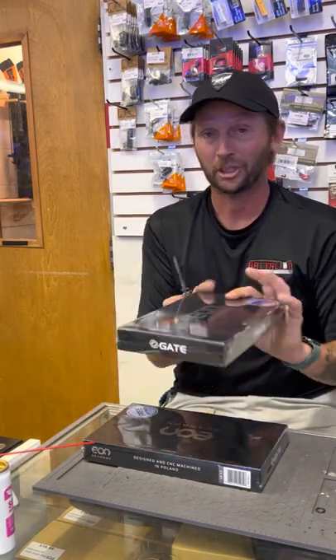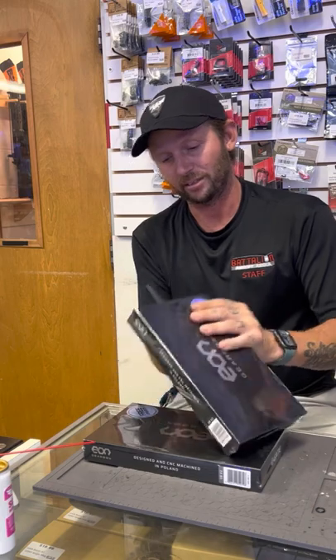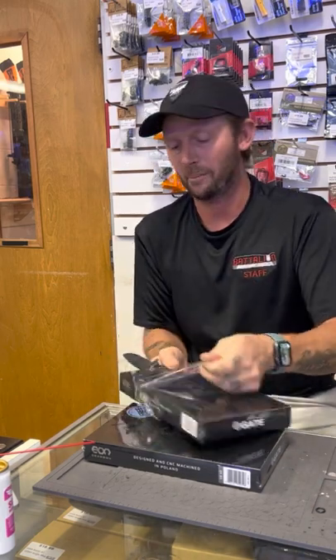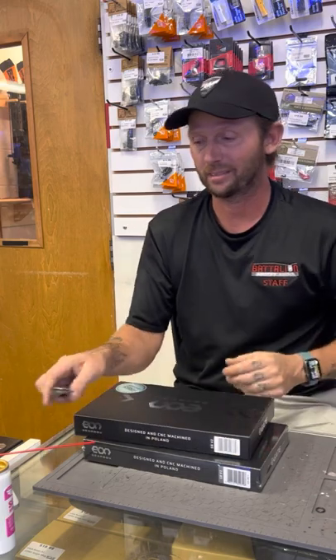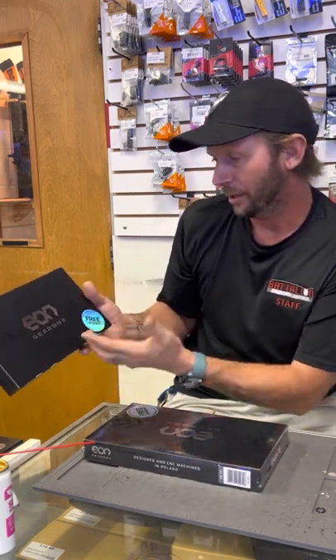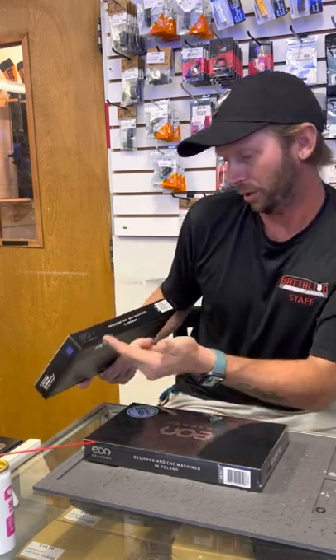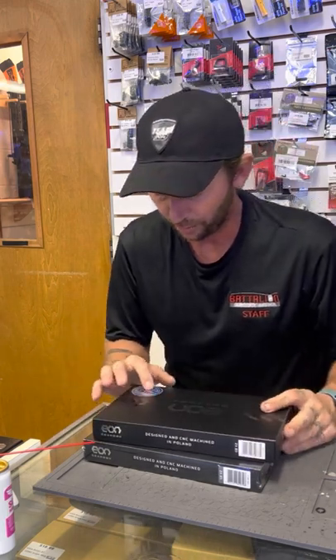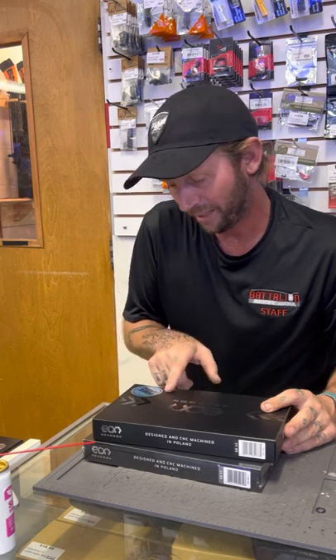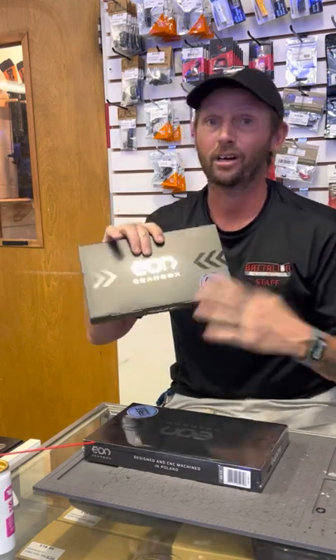This is a CNC machined gearbox. I know you guys want me to open these, so I'm going to go ahead and open one. The packaging is amazing. Gate is on the forefront of this — the gearbox, the triggers, the MOSFETs, to the piston heads, to the tappet plates that are pre-marked where you just cut them for a DSG. It says on the box: EON Gearbox — design and CNC machined in Poland — V2 version. It also says free upgrade, Titan or Astrid firmware, basic to advanced or advanced to expert. So when you purchase this, you also get the advanced firmware upgrade free. Gate, you're amazing.